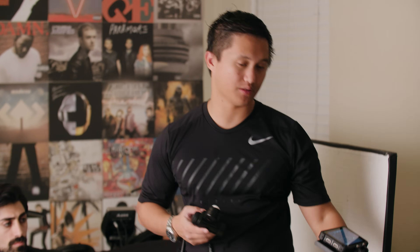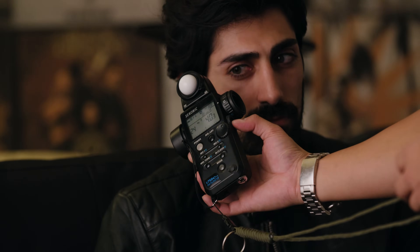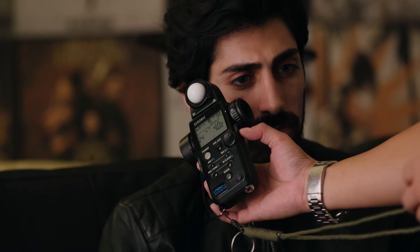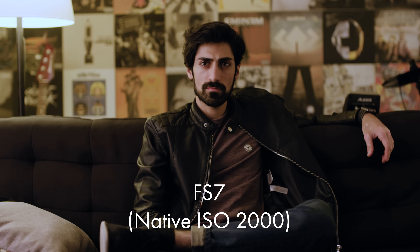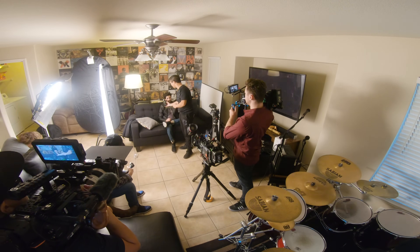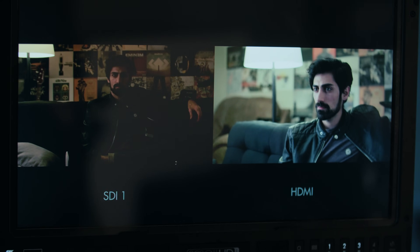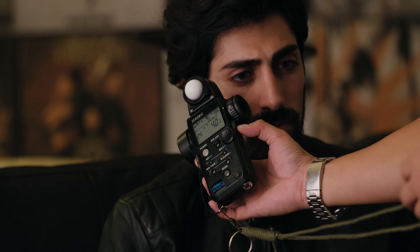The meter I use has two different ISO memory slots, so you can quickly toggle back and forth between two different ISOs. This is especially helpful when I need to match two different cameras with different native ISOs. When matching cameras, I start by lighting for the camera with the lower ISO value, since it's easier to take away light from the camera with the higher native ISO. In this demo we're simulating a two-camera interview using an A7R3 (native ISO 800) and A7 (native ISO 2000) in S-Log 3.